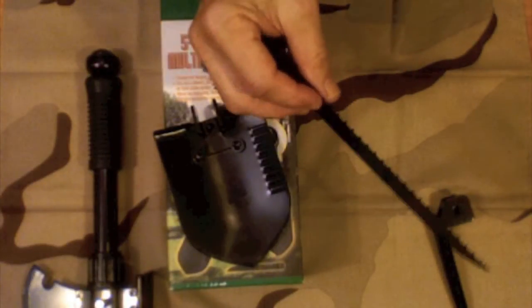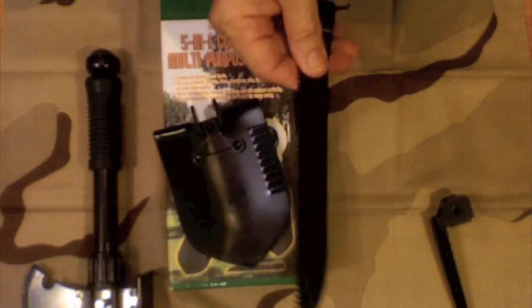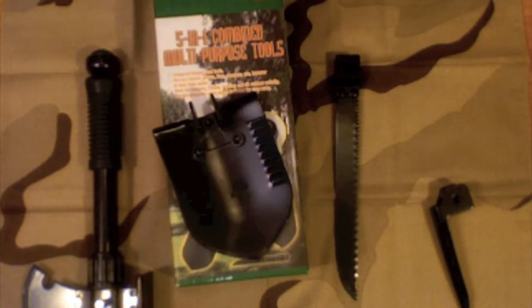Now this saw blade — the teeth are really offset, so I imagine that'll work quite well. I'll get some video of me using that as well and then we'll get back to you.